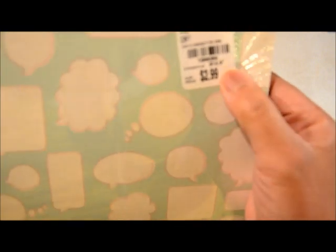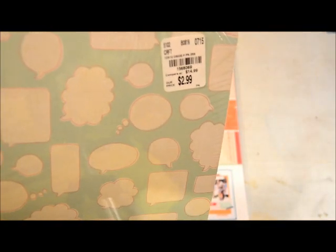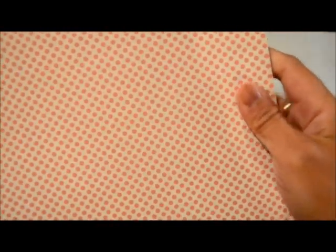I got this whole paper pack — it's Basic Gray 'Capture' and it's originally $14.99, and I got it for $2.99. At first I was thinking, what am I going to do with 25 pieces of paper with speech bubbles? But then I turned it over and it has this really pretty pink dot paper, and I'm a sucker for graphic-type papers.